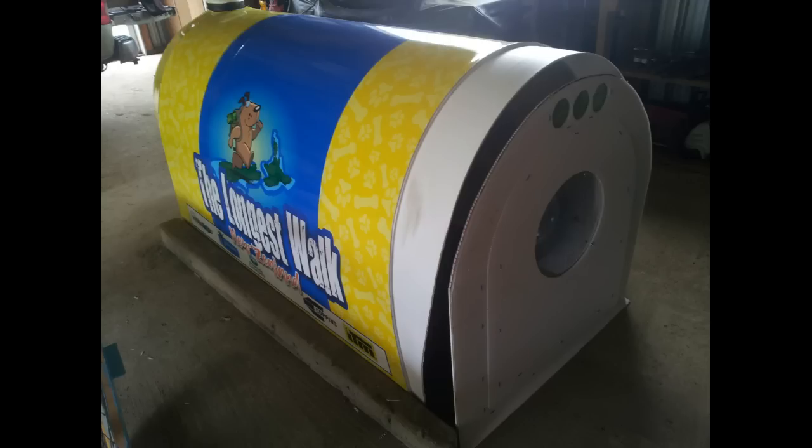This is the first photo where you can really see the printing, which was done by one of my sponsors. He was kind enough to do it all for free — he did the artwork and the vehicle wrap. I'm just looking at putting the back wall in place at this point.